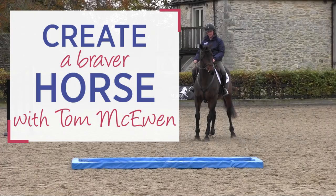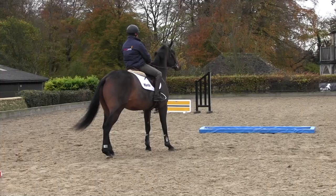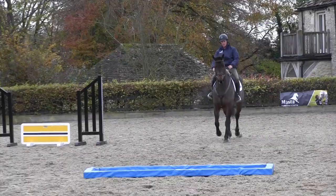Usually with the tray when they're jumping it for the first time, I follow a more experienced horse over it, giving them confidence like I would for cross country. Today I was by myself and he's never seen a water tray before.